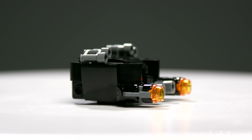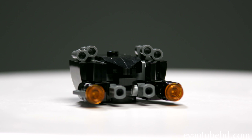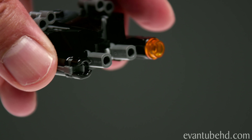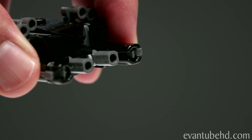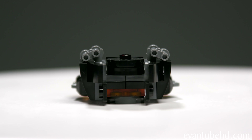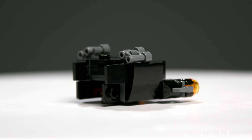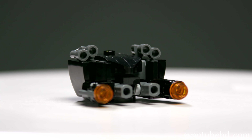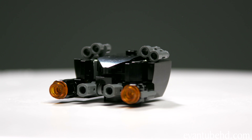We also got two drones in a black, gray, and orange color scheme. Right here we have some flick-fire missiles with orange bullets that you can shoot out of the cannons. On the sides there are these binoculars — I think they're supposed to represent more guns. On the back there's an orange light, so I'm guessing they're trying to chase Spider-Man down and shoot him, but these might not even be in the movie at all.